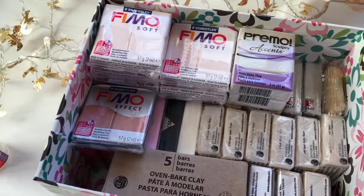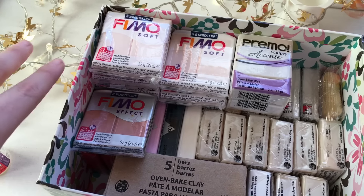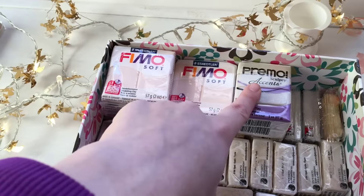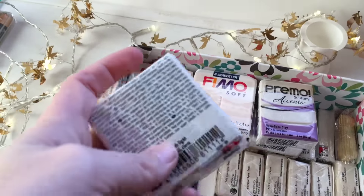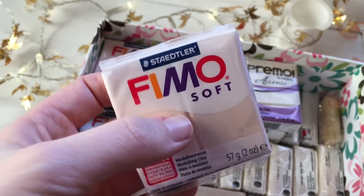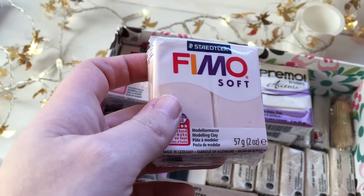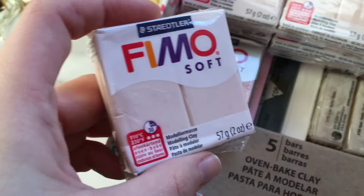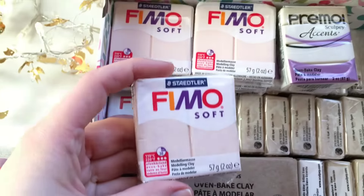There are two brands I use the most, which means I have more colors from these two brands. The first one is Fimo and the second one is Premo, especially Premo Accents. This specific color is the one I use for skin — it's number 43 from Fimo Soft. In the description box you'll find the link to the shop where I purchase my clay.